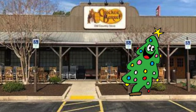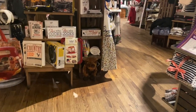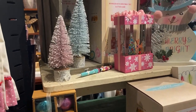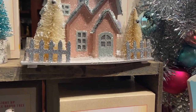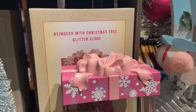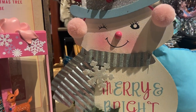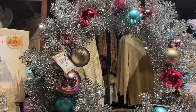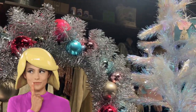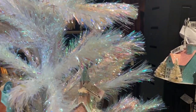Let's head on over to Cracker Barrel — I want to show you some really pretty things they have out for Christmas. They have something for every themed inspiration that you could imagine. I really love this whimsical, beautiful, colorful Christmas display they have here. This would be so beautiful in a little girl's room or even just as your family's main Christmas tree. I love the bright colors, the whimsical elements — I love everything about this theme.